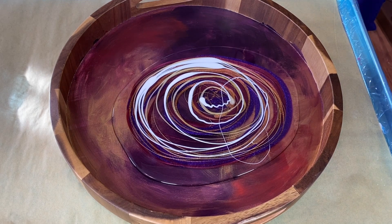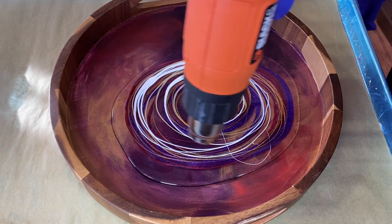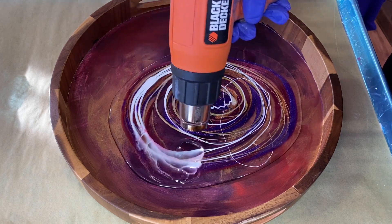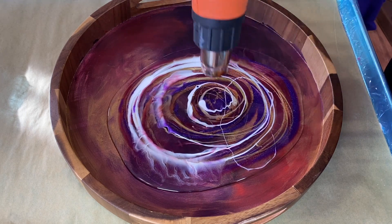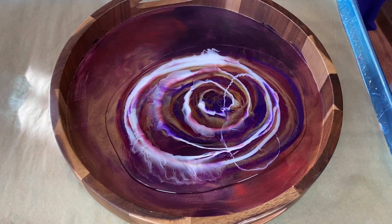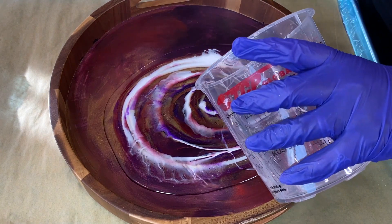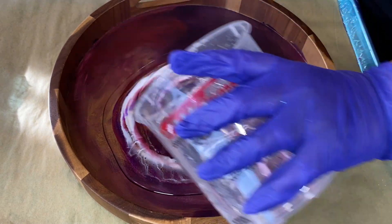All I'm going to do is heat this up really well so it moves, and then I can tilt it around. I think I'm going to flare out a little bit. I'm also going to pour some clear through this so we have some lines of clear cutting through.